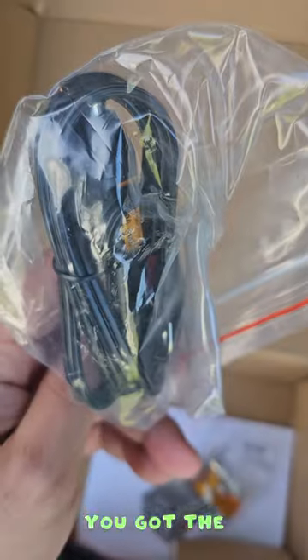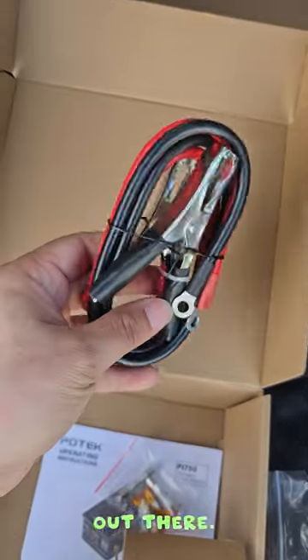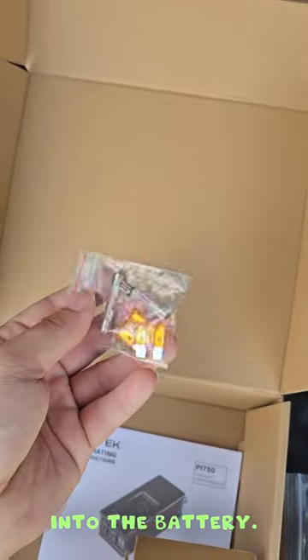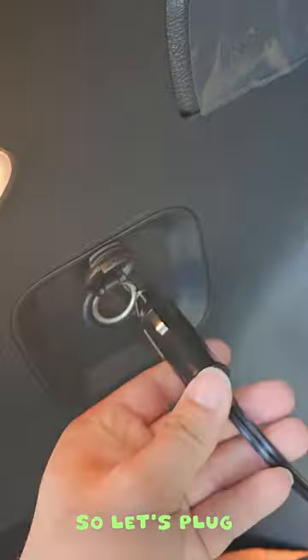Hold up — it also comes with a couple of adapters. You've got the regular car charging outlet adapter, and then you have one you can plug directly into the battery. It also looks like it gives us some extra fuses, just in case, which is nice.